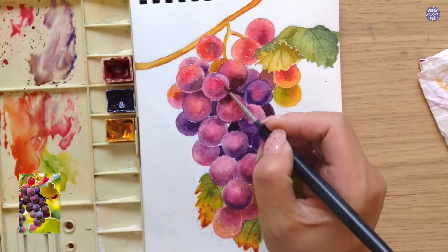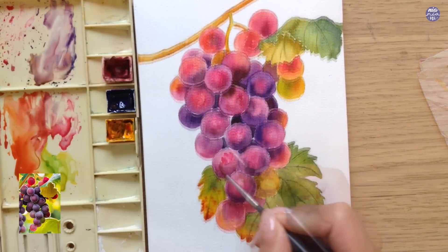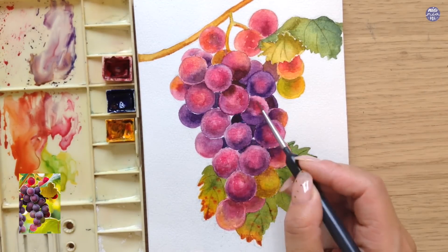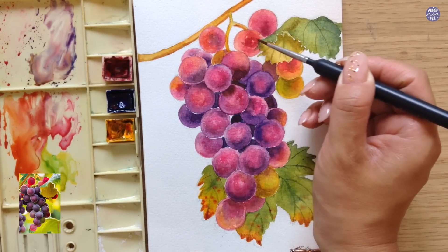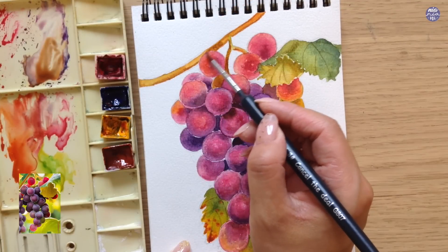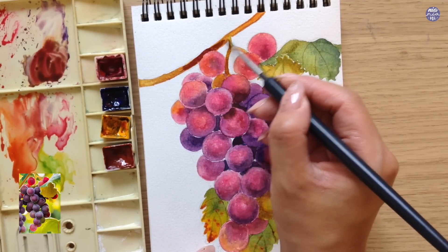Once I finish painting on the form of the grapes, here I'm adding a thin consistency of the same dominant color of each individual grape — this is just to add uneven coloration. I don't want to do too much of this though, only on certain ones which look a bit too smooth, and mostly the ones positioned in the middle. If not, the composition might look too busy.